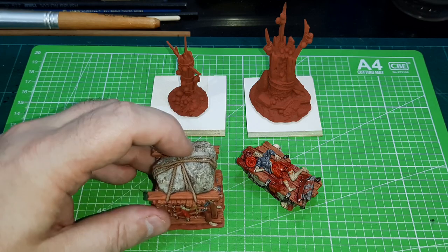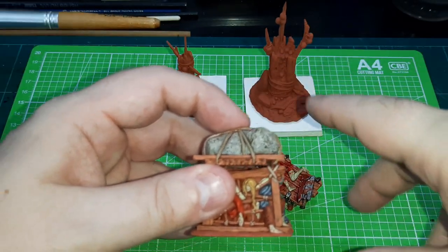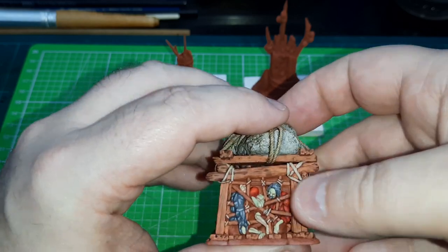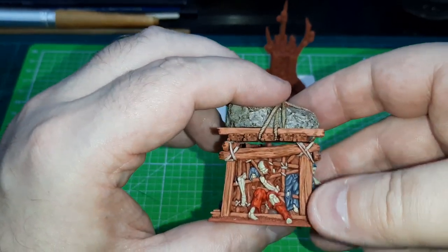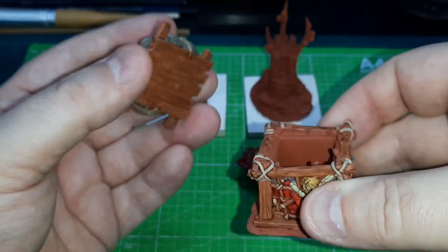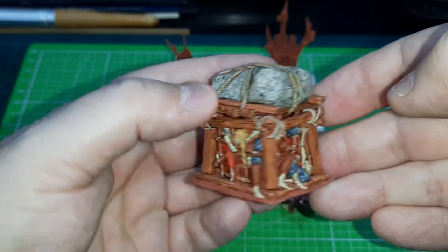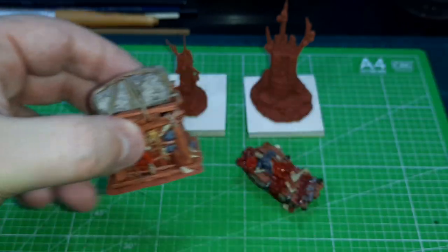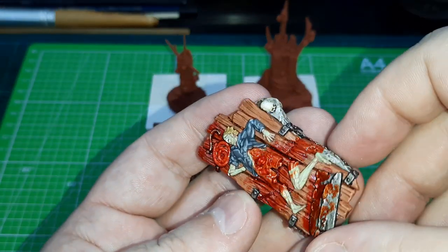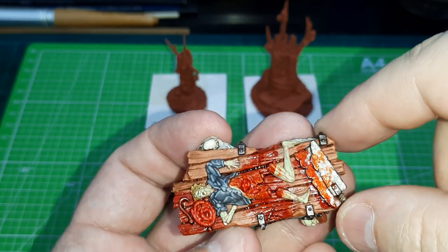These were actually used in my last Five Leagues from the Borderlands game — I'll put the link up so you can see the battle where these guys appear. Unfortunately, the action took place on a different part of the board so you didn't get to see much of these pieces in the game. But this is like a cage holding victims, prisoners — it comes in two pieces to make it easier to print: you've got the lid, you've got a hollow box, and you cover it up. This was printed and painted for my last Borderlands game when I had to take on the ogre. I also printed out and painted up a cooking table.